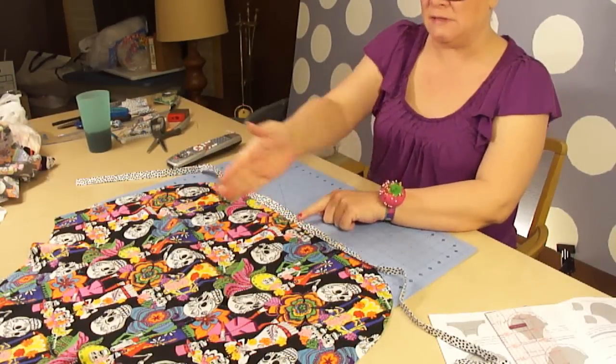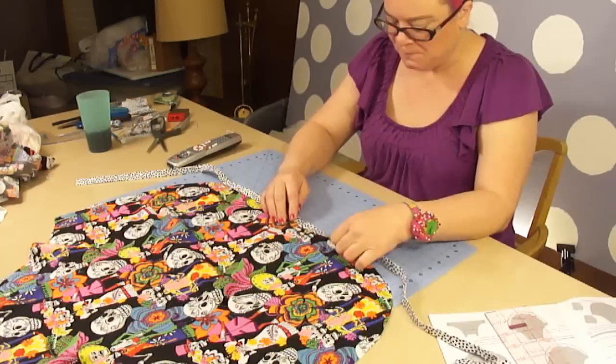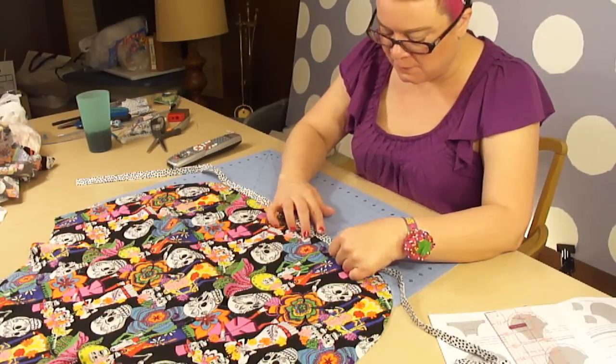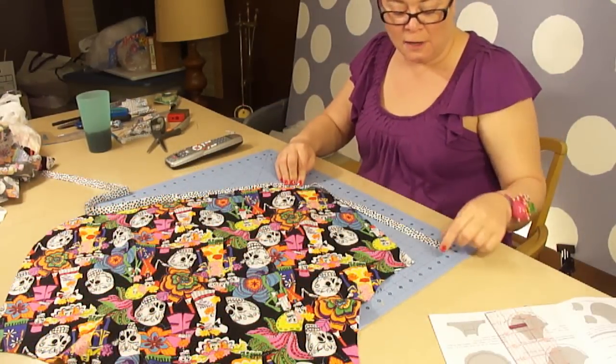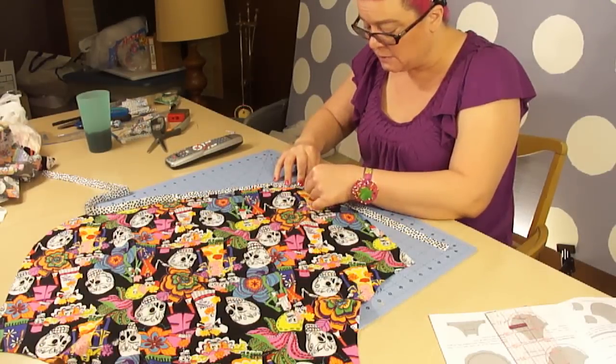And then you just want to match up your edges. That fabric being cut on the bias is really going to help us make it around these corners.